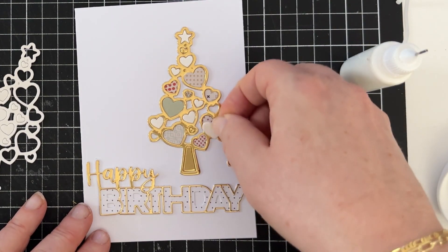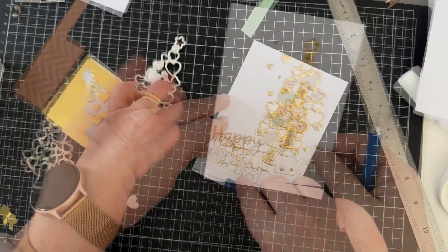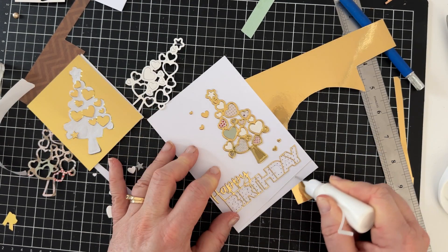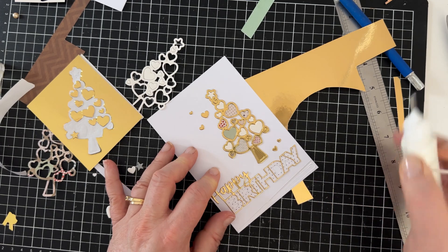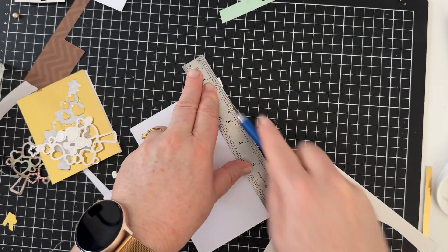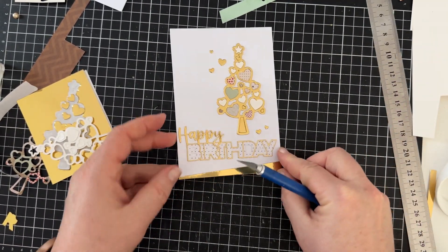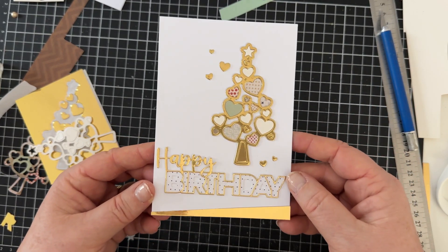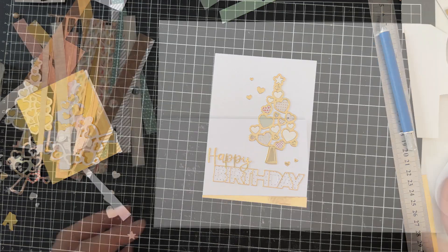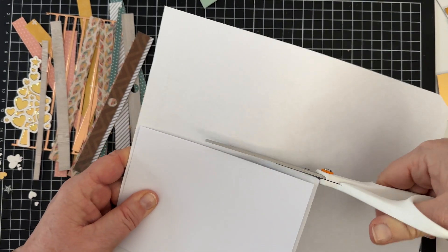Then I had what I'll call a happy accident — I felt like I'd added the sentiment a little lopsided, so I decided to cut the front of the card off, slice a bit of the bottom off on an angle, and add it to another card. I cut some gold card, added it to the bottom, and cut off all the overhanging bits. This created a more balanced look and I think it added a little something extra to the card. I added a couple of those gold hearts around the tree as well, and I'll fill in the holes in the birthday sentiment too.